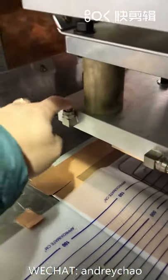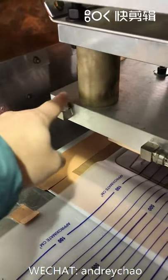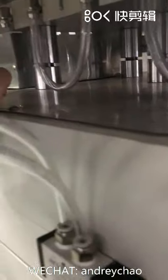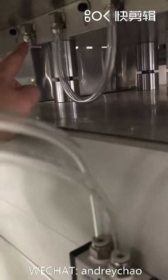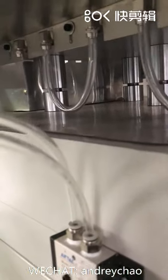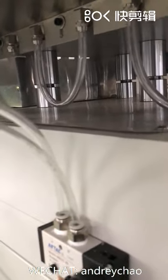So this is the inlet — water in. And here, water out. Cooling water in, cooling water out here. All the rest of the pipes, you don't need to change anything.